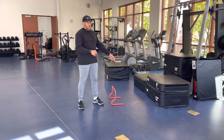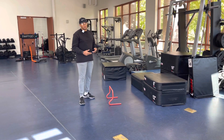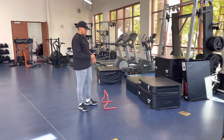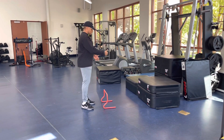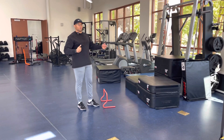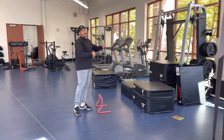Hurdle hop to box jump. A hurdle hop to box jump is a great exercise to develop your lower body explosive capability. The purpose of this is to make sure that we're getting a pre-jump, land, and then get up quickly onto the box. This is a waveform type of jump where you have a low amplitude jump, or a low height, to a higher one.